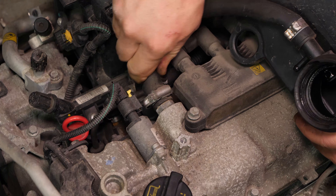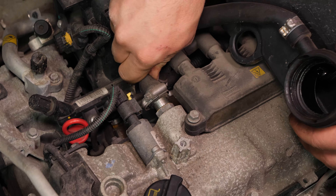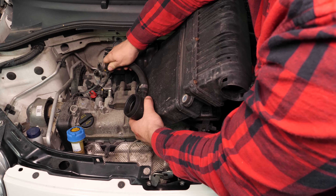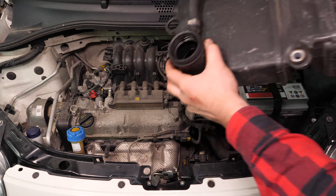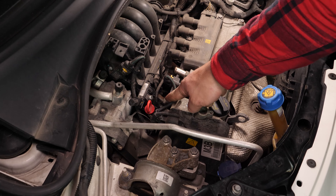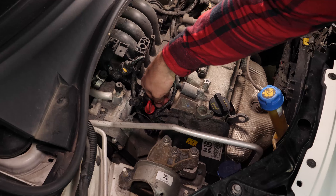Pull on it, making little back and forth movements. You will be able to see the 4 antiparasites, which will let you access the spark plugs. Remove the interference filters by pulling on them. You will then have access to the spark plugs.